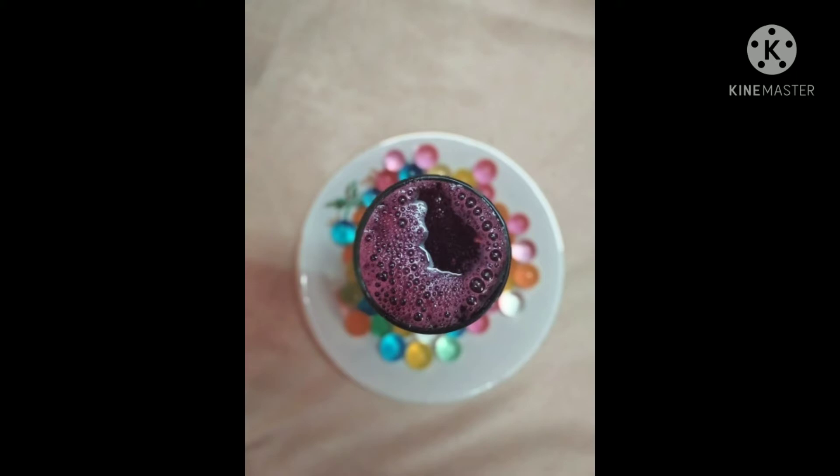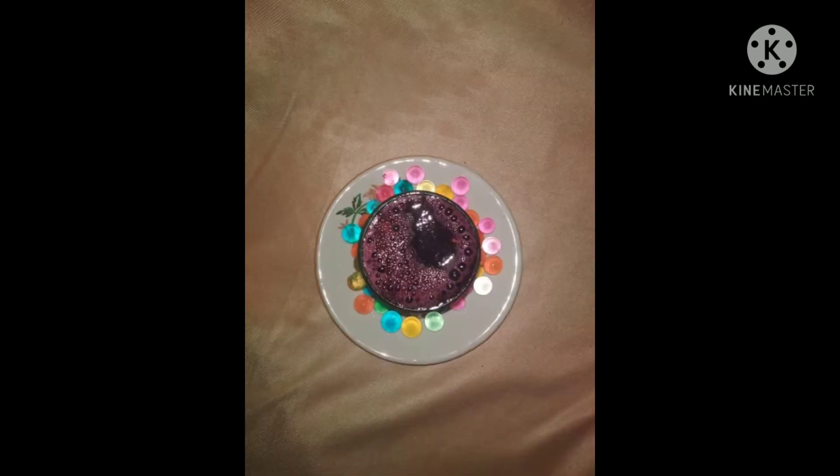I am taking half a kilogram of normal grapes. It need not be green grapes or black currant or any other grape variety — we can simply take black grapes which are black in color as well as purple-black. We are also taking 100 grams of sugar and half a liter to 1 liter of water.